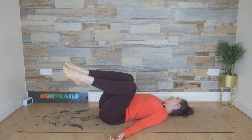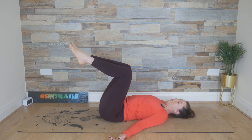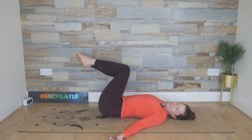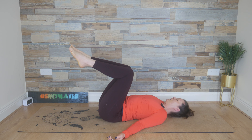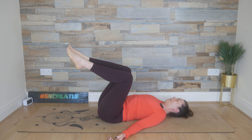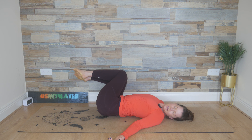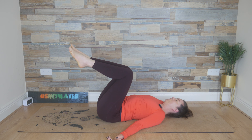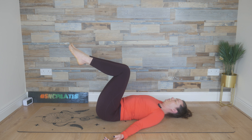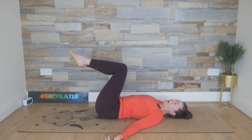Knees going one way, looking over that right shoulder — feel the pull of the waist as the knees come back through the middle. And then knees going to the right, looking to the left, and then coming back through the centre. Knees to the left, breathing in, breathe out, take the weight back through the middle. And inhale, knees to the right, look to the left, and then back through the centre. One more set like this, feeling those obliques or side tummy muscles switching on. And then knees to the right, look to the left, and then back through the centre.